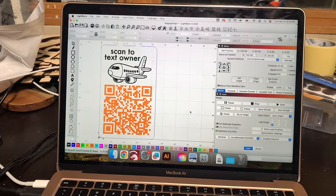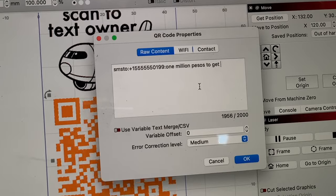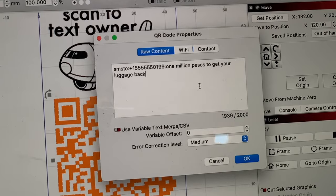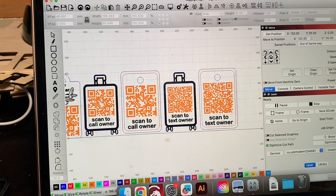Using QR codes in Lightburn is really simple. If you're not familiar with how to use it, all you need to do is double click on the QR code. Then from there, you can change the raw content to whatever you need it to be. I already filled in the text and phone call format for the sample projects if you're following along with those.